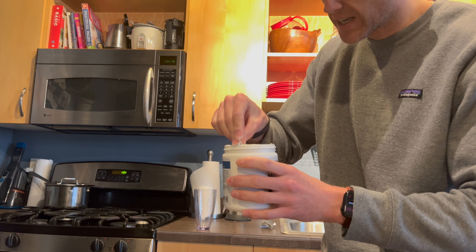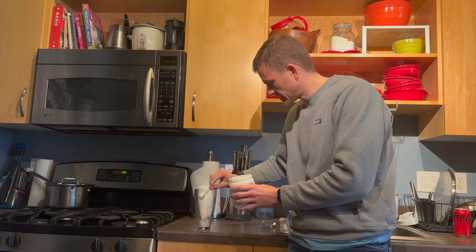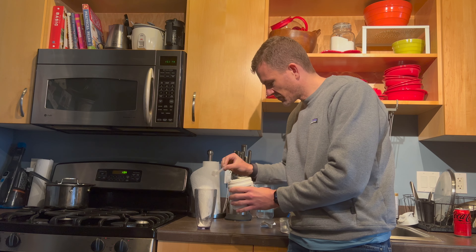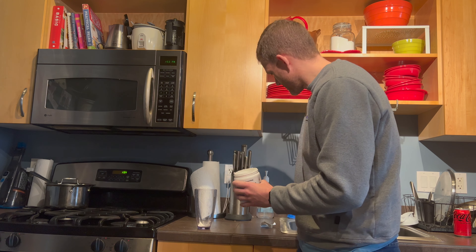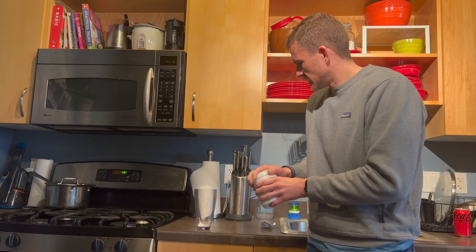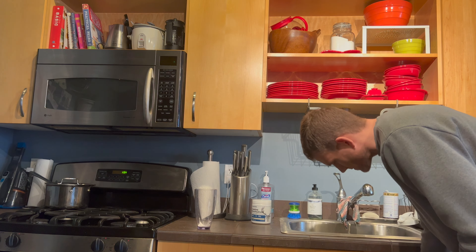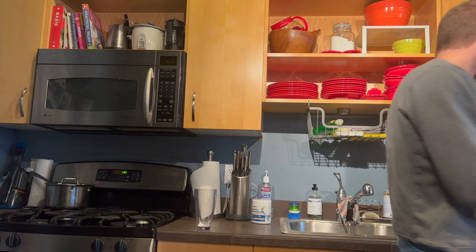I'm just going to take a big scoop of this and level it out. It's kind of messy, but I didn't expect that. All right, I'll mix that in and see how that looks.